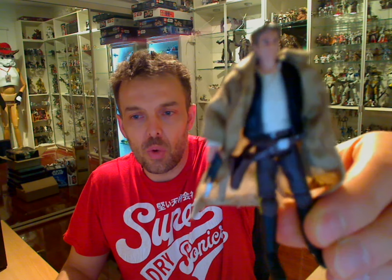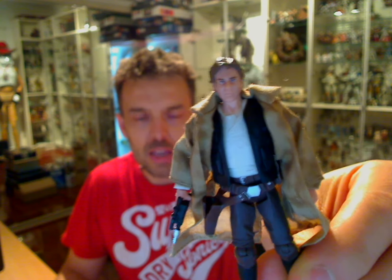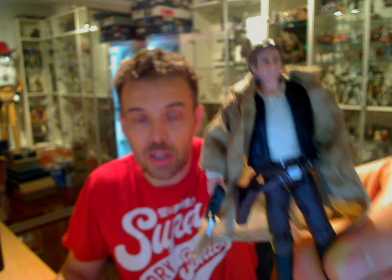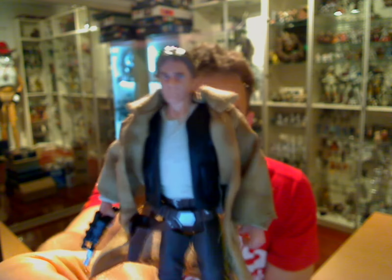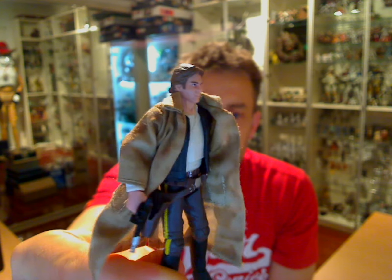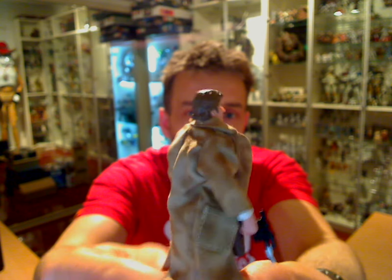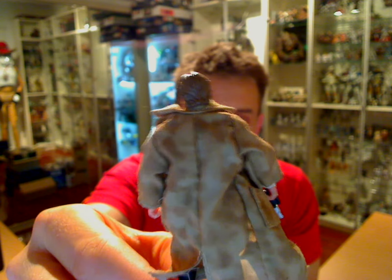This is a brand new figure which those of you who've been fortunate enough to get the huge cardboard Death Star - however you afforded it I don't know - will be very familiar with, because this is the one which comes inside that pack. This figure has also been and will be coming out in a carded version for the Revenge of the Sith line.